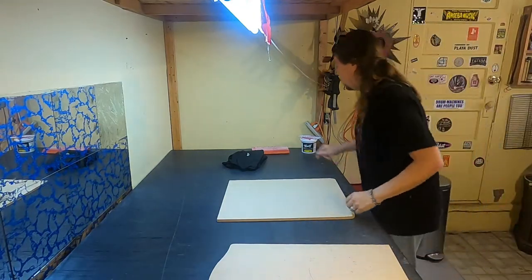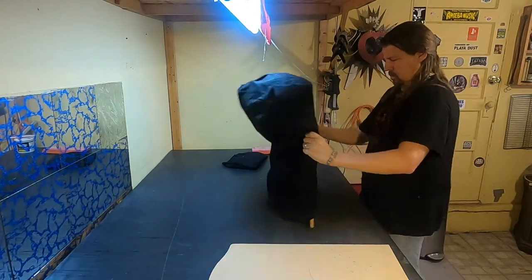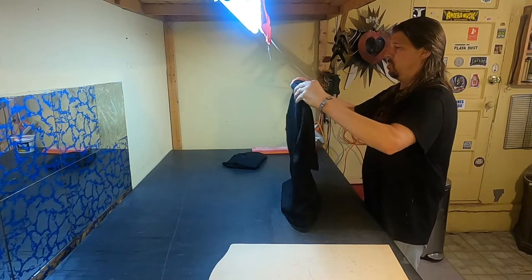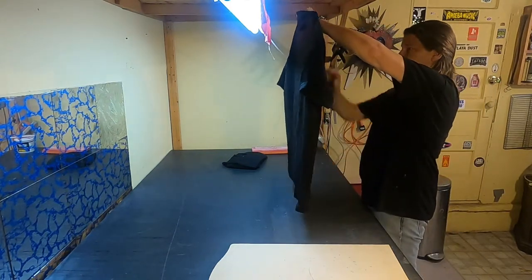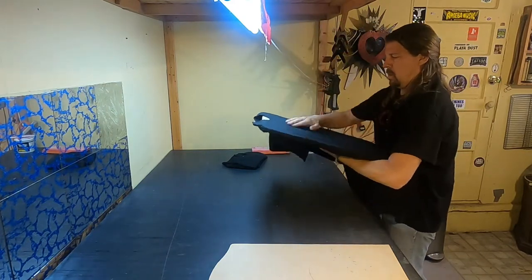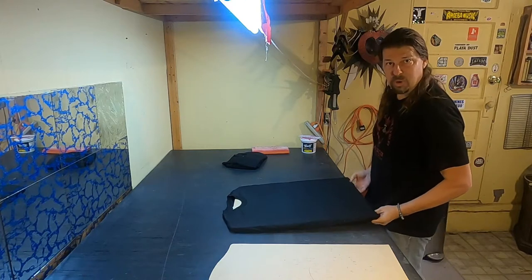First things first, we've got to put the t-shirt on the board. That's how the rounded corners work — the shirt just slides right over. Make sure it's hanging straight so that when the screen goes on, it is also straight. I'll do that twice more.